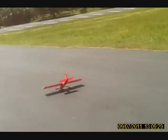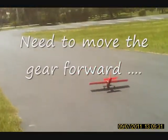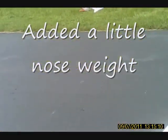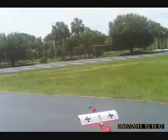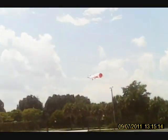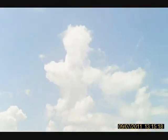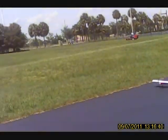Beautiful. It's flying much better now, right?